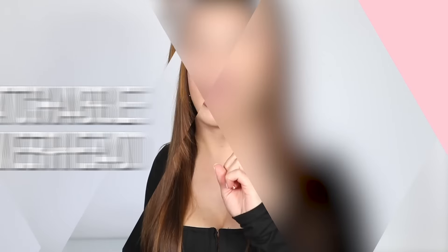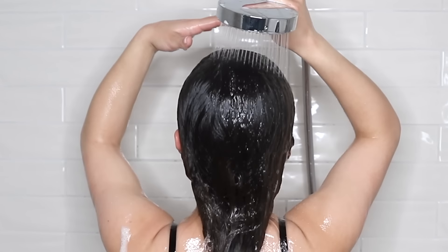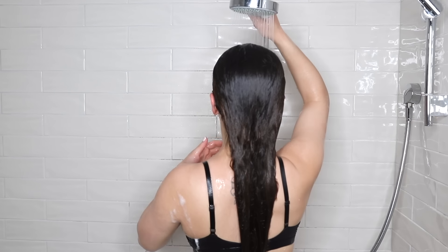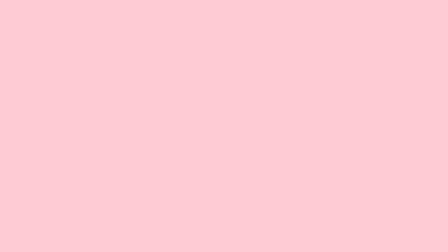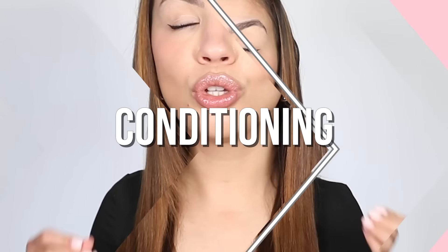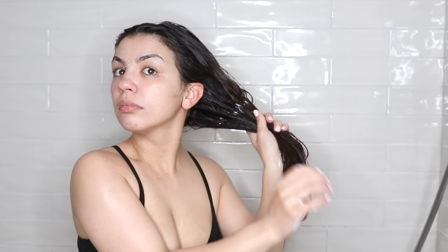I also highly recommend using a detachable or handheld showerhead if you have oily hair, because the pressure from the showerhead when held close to your head makes it a lot easier to rinse all the products and oil out of your hair. And to make sure you are conditioning only the ends of your hair — do not condition your roots. If you have oily hair, your roots do not need to be conditioned at all.